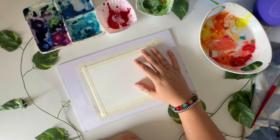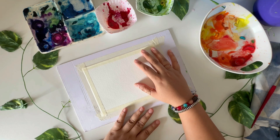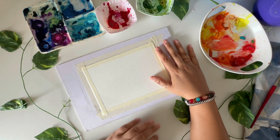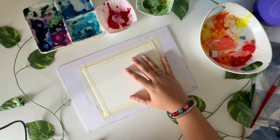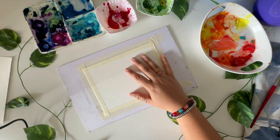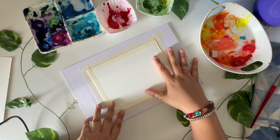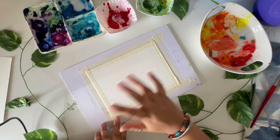Hey guys, welcome back to my channel. My name is Kriti Tiwari and we are doing World Watercolor Month. We have already completed two weeks and this is the third week, day two - basically day 12. I have already covered a lot of sunsets and mountains, and we even did a beach scape. Today I thought of doing an atmospheric landscape with mist and a mountain.